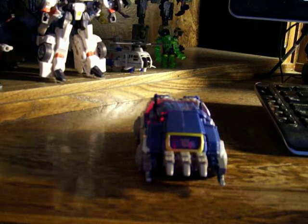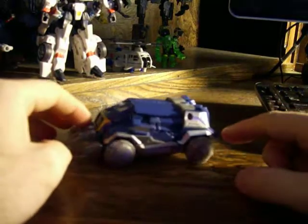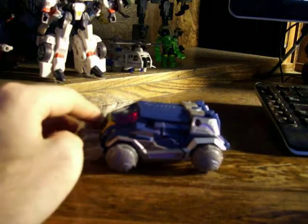Hello everyone, Thanos here. Back for another Transformers review with the War of Cybertron Soundwave. Now this is one of the main characters that I've really been looking forward to for a very long time.